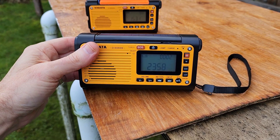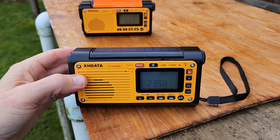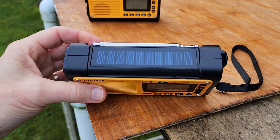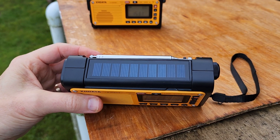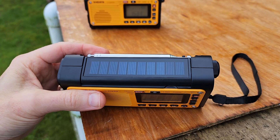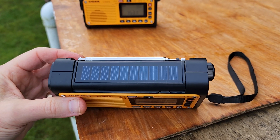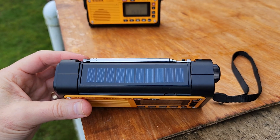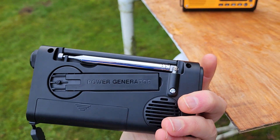This model was specifically designed for emergency usage when the power goes out. On the top there's a solar panel which can charge up the battery when AC wall current is unavailable. It will charge it up, although very slowly.